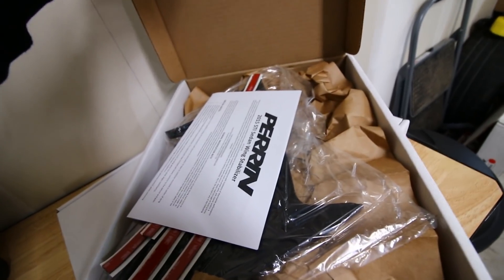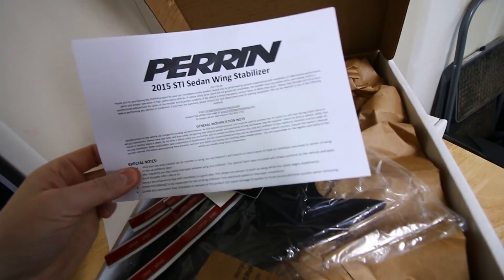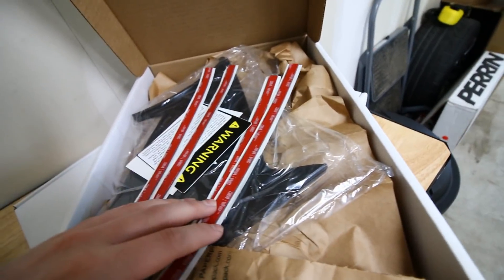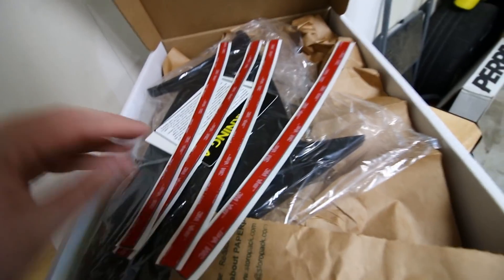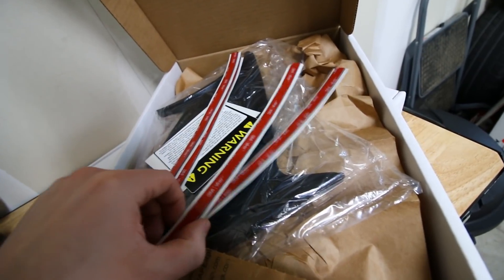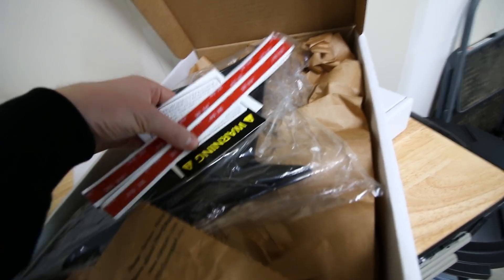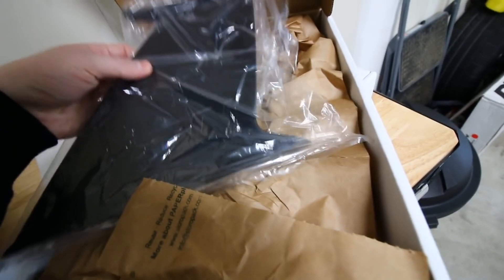If you didn't guess, now you know what it is. These are the Perrin wing stabilizers for the 2015 and up WRX and STI. If you have the STI wing like I do, on the top of the box we've got the mounting tape here — the 3M strips. Looks like they've included four, so that would be in case you make a mistake trying to mount it. They've included an extra set, which is really nice because I feel like this thing might be a little tricky to install.